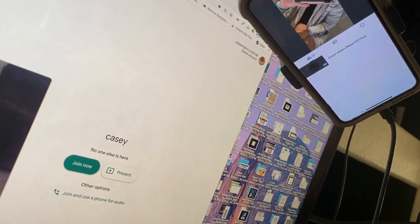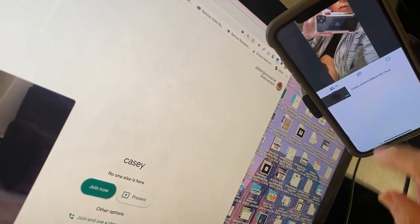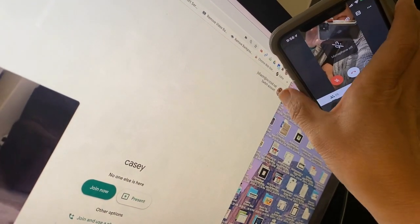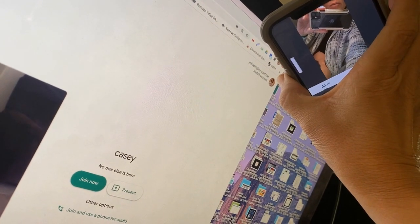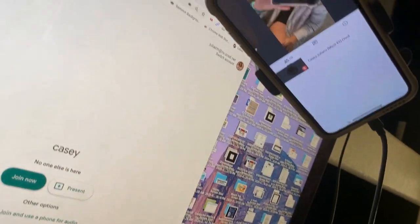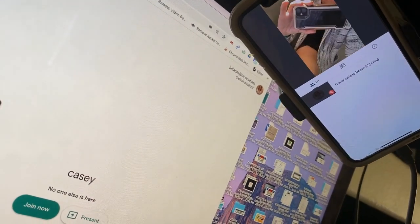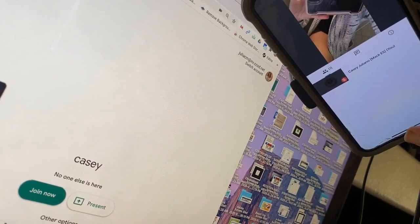Once you have joined the meeting on your device, you need to turn the volume down on your phone and mute yourself, otherwise you'll get awful feedback on your device and in the meeting.